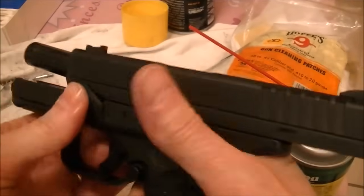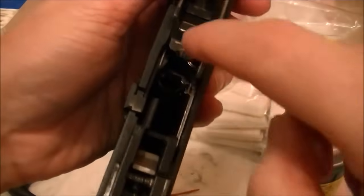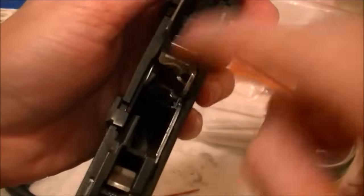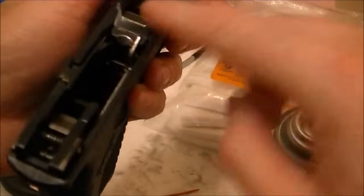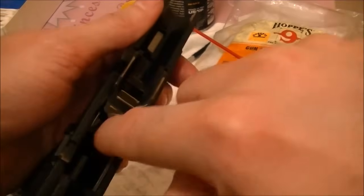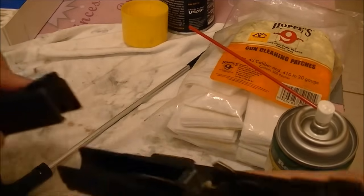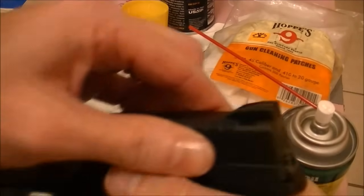I forgot one thing — down in here, in the frame, I'll also just wipe these off. Spray a little CLP on your cleaning pad, rub it down here and oil some of the parts. I'll take a lightly oiled cloth and rub it down through here. Sometimes you can use an old t-shirt as your oil rag — that works out well.